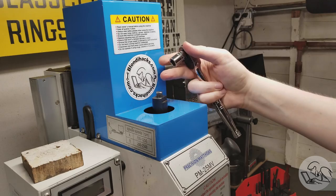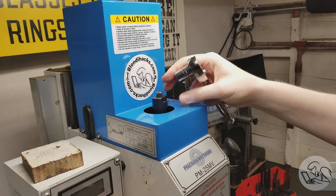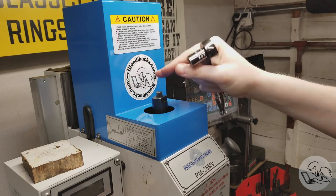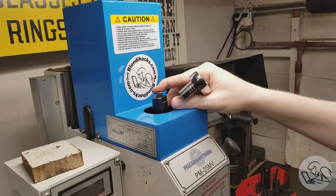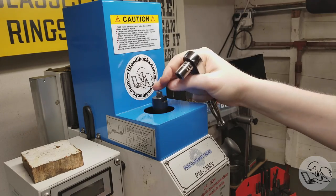The next step up would be a pneumatic or electric draw bar. Greg at Priest Tools does sell a pneumatic draw bar. I don't have air permanently in my shop and don't have space for it, so I don't have that option here, but it's something else to consider.